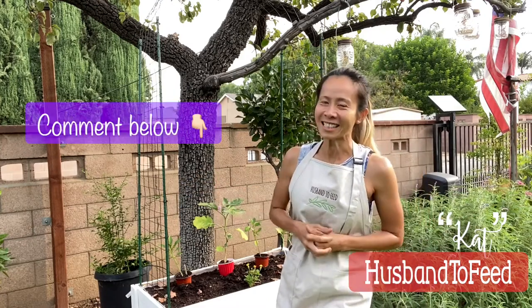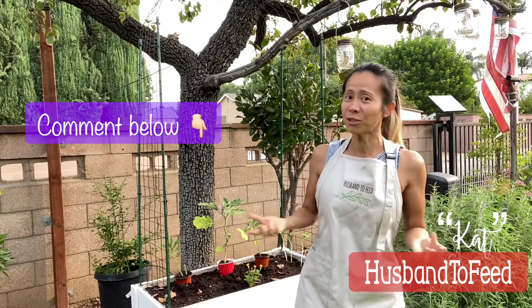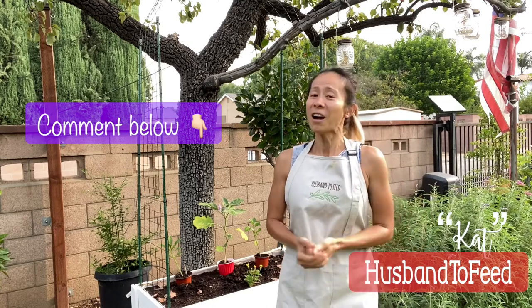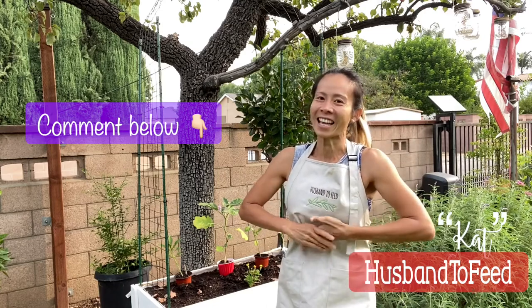So like I said, you don't need a lot of space to start growing your own food. If you have any questions, need ideas, or have input, please leave a comment below or message me directly. This is Kat from Husband to Feed — thanks for watching!